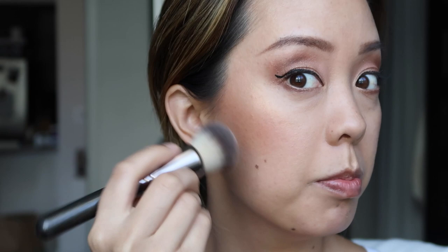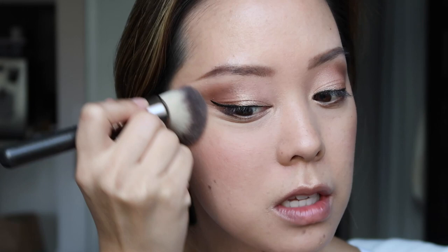Because my skin is super dry, I'm buffing everything with a clean buffing brush to blend all of the face powders — that's my trick to make skin look less dry and patchy. Then I'm setting everything with the Amala Hydrate Jasmine Toner, and I'm going to apply false lashes before coming back for lips.